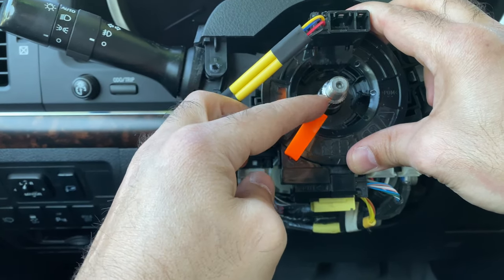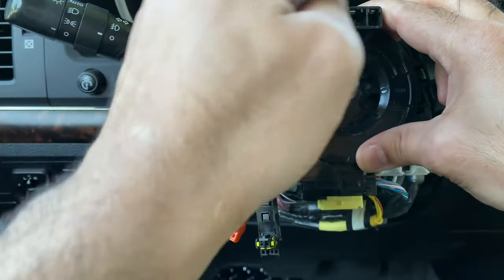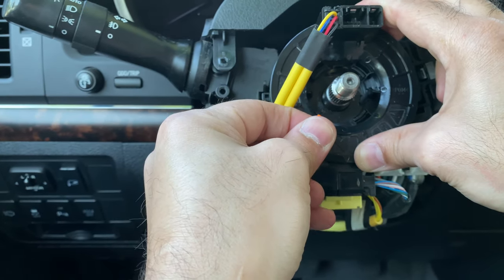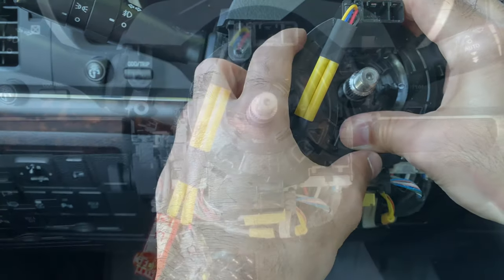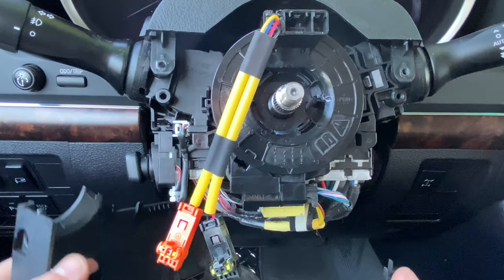Now it's time to take this piece out, and make sure when you take it out, this doesn't rotate. Just take it out. Now we're gonna try to put the covers back on.